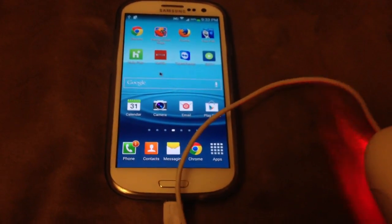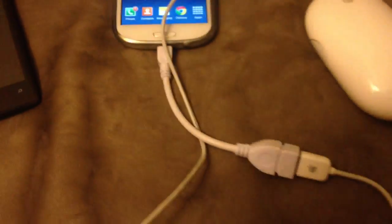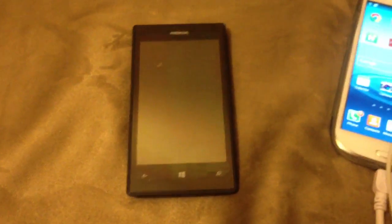I tried it with the keyboard and it worked fine. Not all devices support OTG cables, so in a different test I'll show you that this Windows phone doesn't support it.